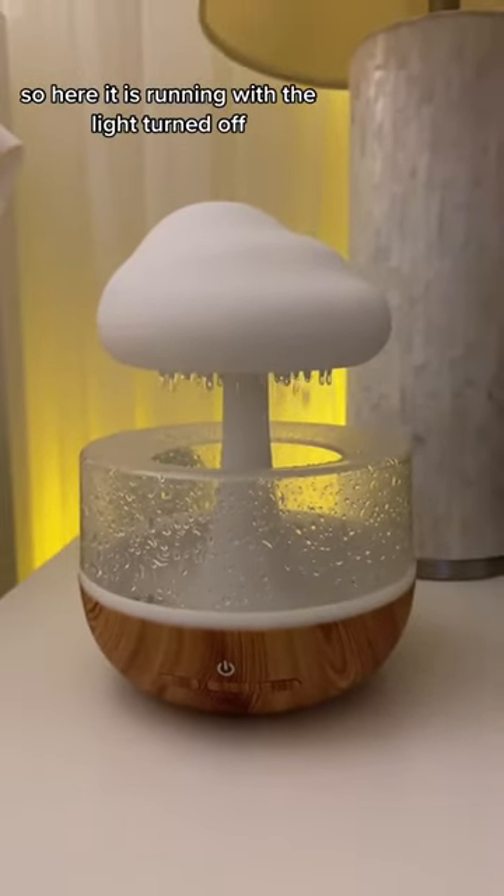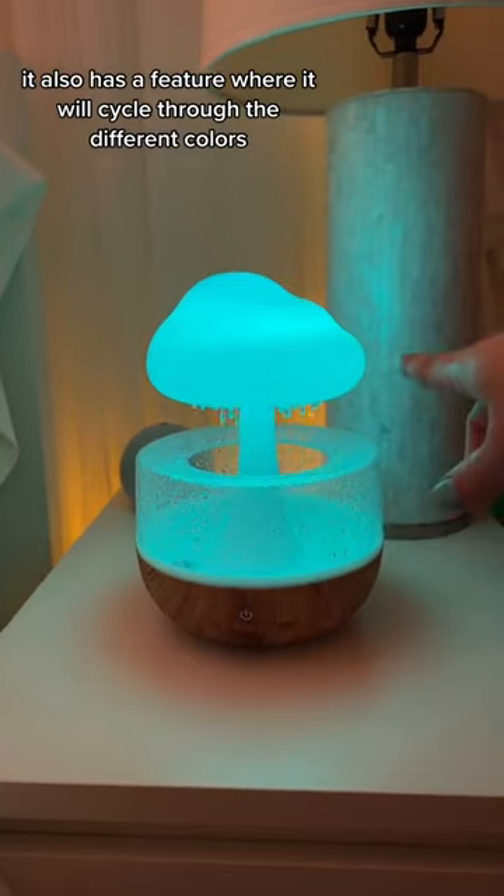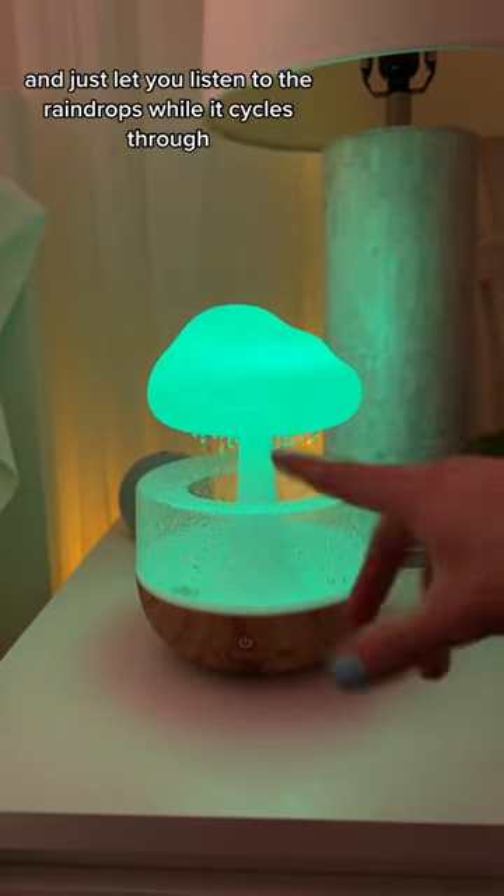Here it is running with the light turned off. It also has a feature where it will cycle through the different colors, so I'm going to stop talking and just let you listen to the raindrops while it cycles through.